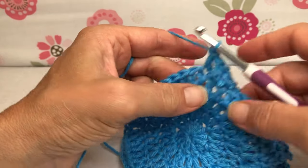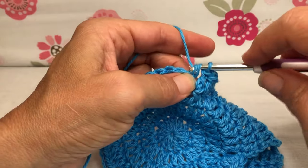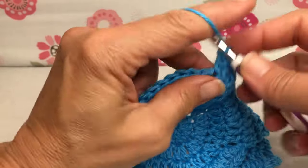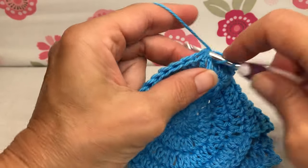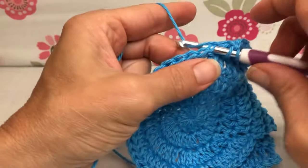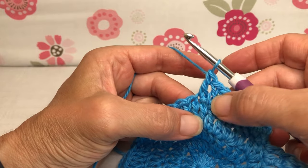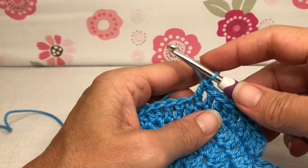We're going to keep going until we have eight going across our work on the original round four. That's three, four — they're all in their own stitch — five, all double crochets, and six, seven, and eight. Wonderful. Just take a little look and make sure you have eight: one, two, three, four, five, six, seven, eight. That's considered row one.